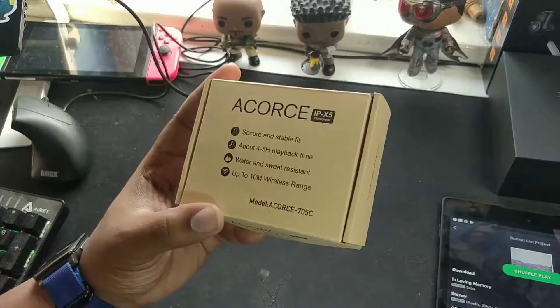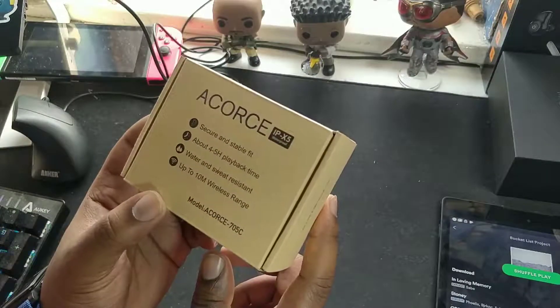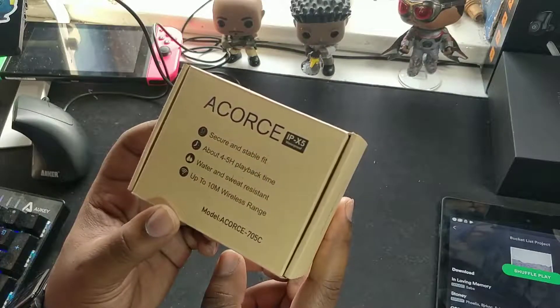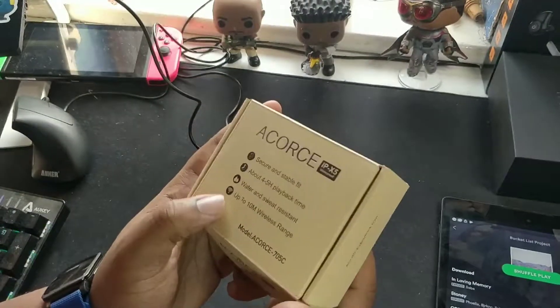Hey, what's going on YouTube, JJMo TV HD. We're out here with another little mini review for some Bluetooth earphones on Amazon. The company's called Acourse, or I think the product's called Acourse — I'm not too sure.